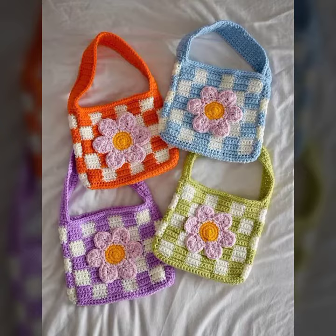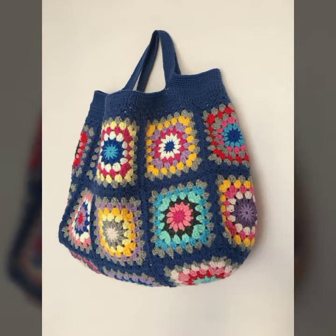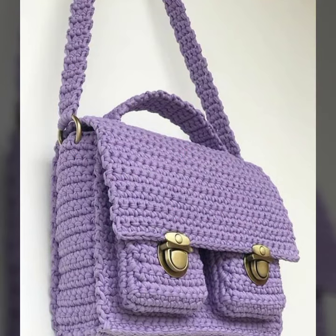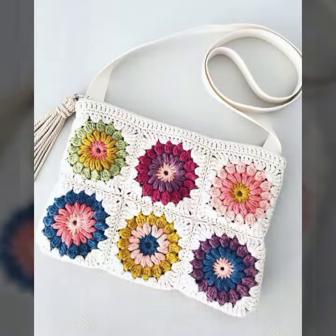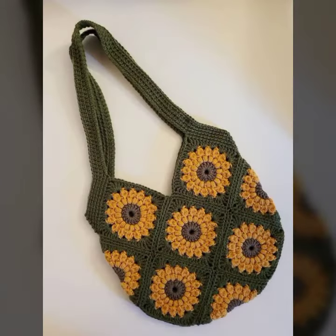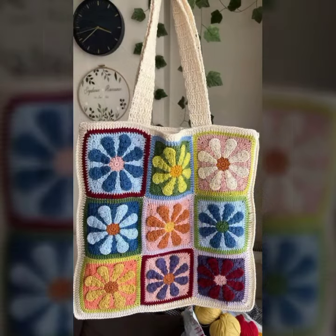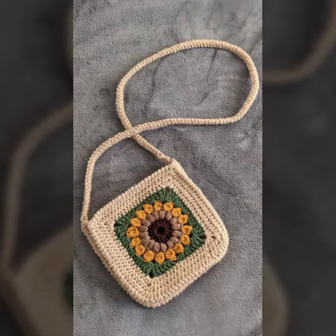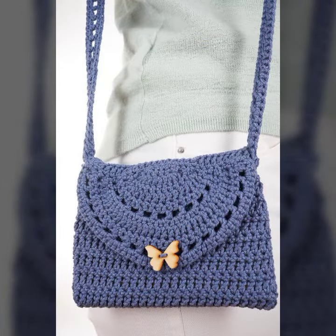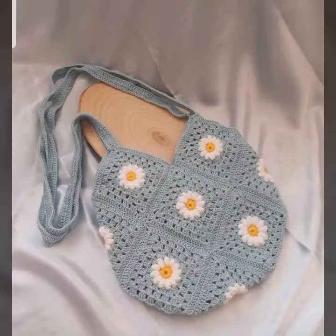So I hope you like this video. If you like it, then please like, comment, and don't forget sharing my video with your family and friends. My dear friend, if you want to buy this beautiful collection, you can also make it with your own hands because it is a simple, handmade collection.